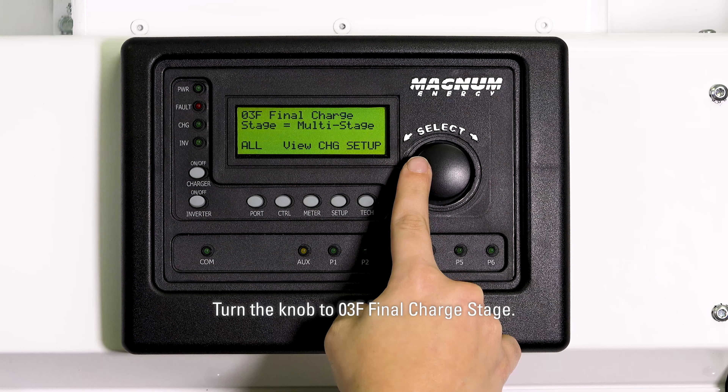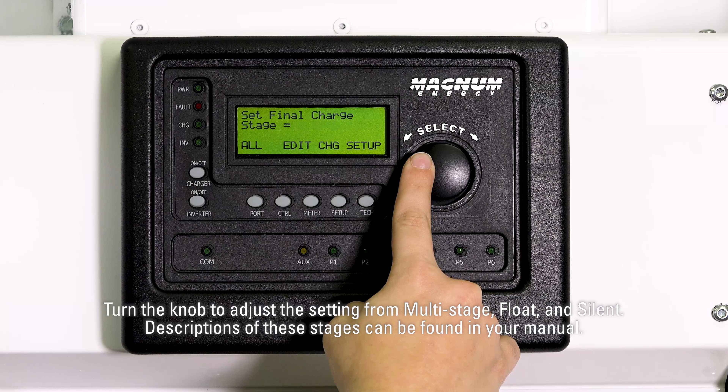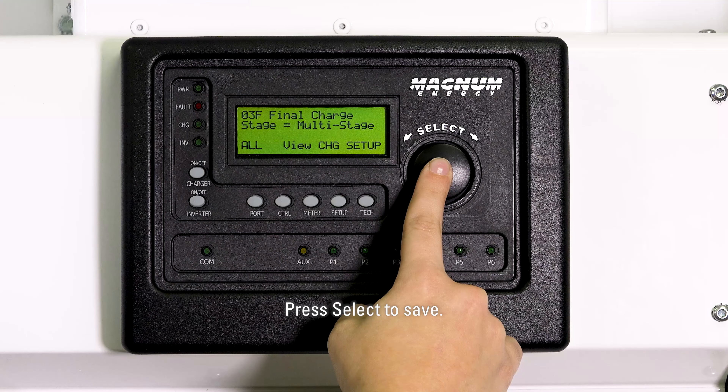Turn the knob to 03F final charge stage and press select to edit this setting. Turn the knob to adjust the setting from multi-stage, float, or silent. Descriptions of these stages can be found in your manual. Generally, we recommend leaving this setting at multi-stage unless you really need to change it. Press select to save.